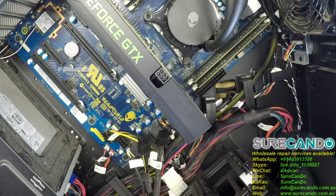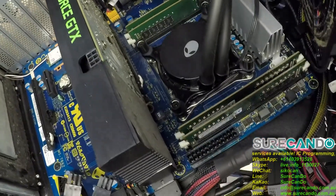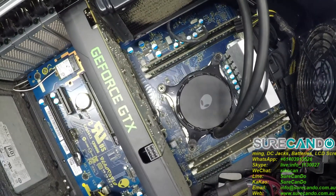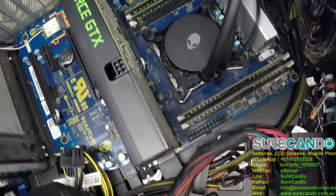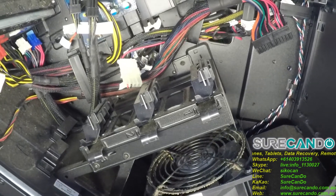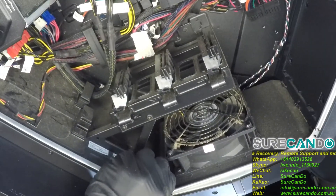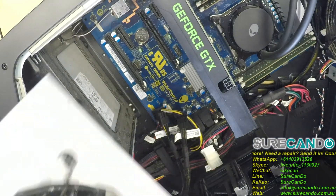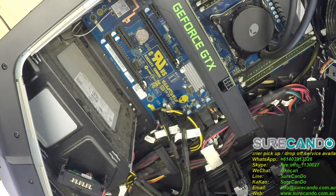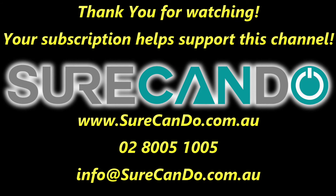That's the front USB connectors. Oh, it comes from here — standard Molex. So standard Molex, this one here — we'll be okay with that, no problem. Alright, so we'll go ahead and quote the customer for this job. The issue with this machine is simply a case of a new power supply. And the answer to your question is: yes, we can use a standard ATX power supply in this Alienware Area 51 R2. Thanks for watching, I'll see you in the next one. Bye.